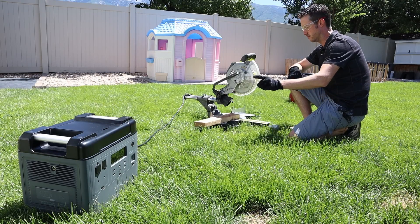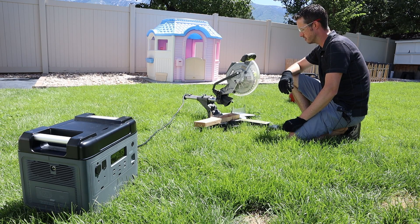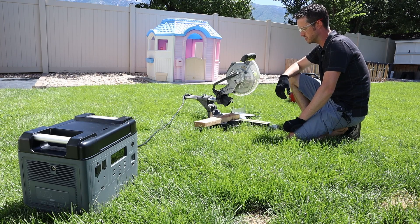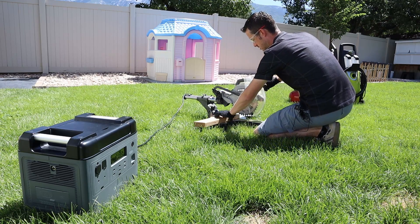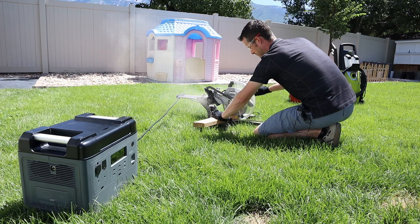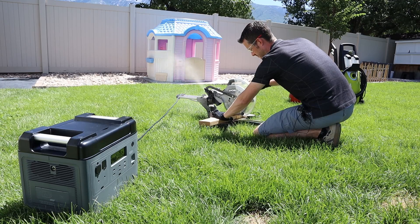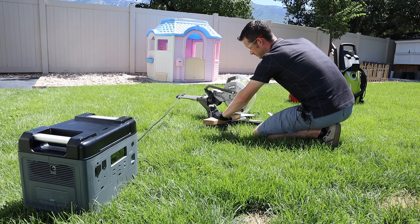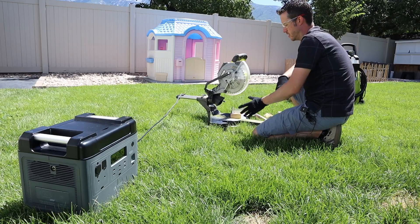The first power tool test on the AC inverter is this 10-inch compound sliding miter saw — the biggest saw I have. I don't have a table saw, so this will have to do, but it's still a big saw. I went ahead and cut a piece of wood multiple times, and it ran the saw just fine.